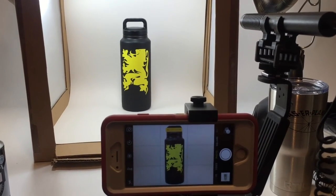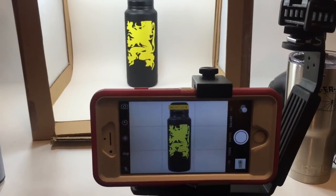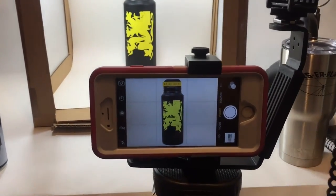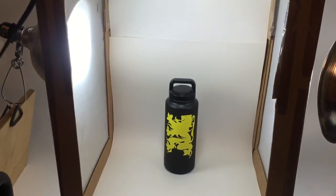On the cheap. On the extremely cheap. I don't always even use the tripod for taking pictures — I did it for this video because otherwise you're going to have really shaky images — but nothing more than just some fluorescent bulbs.